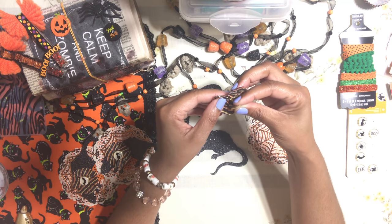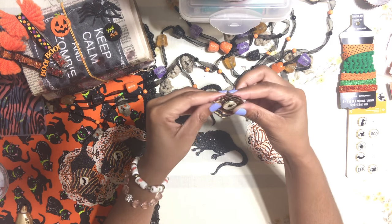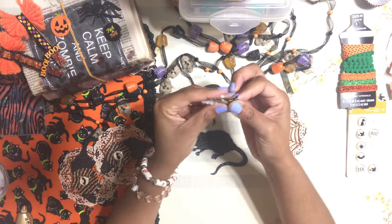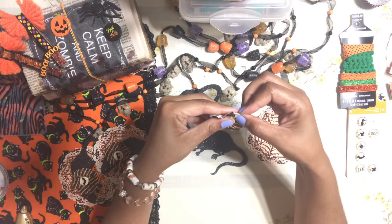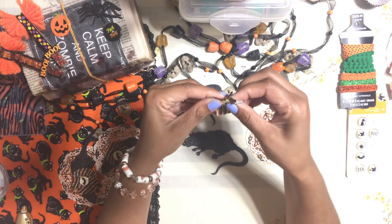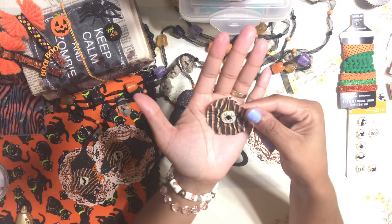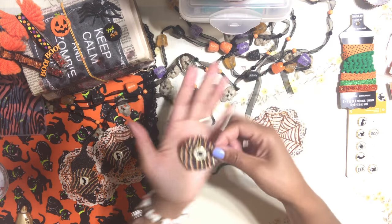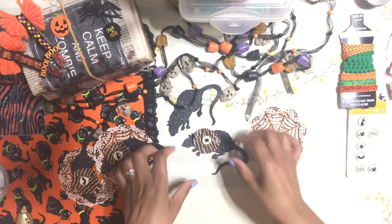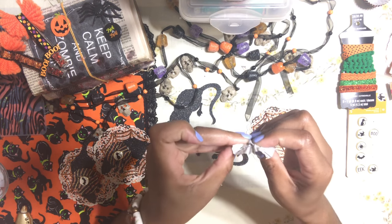I'm going to put the brad in the center of my cupcake liner, because it's going to sit right in the center by the collar of the rat. This little embellishment is going right there and it's going to give the rat a nice cute look.